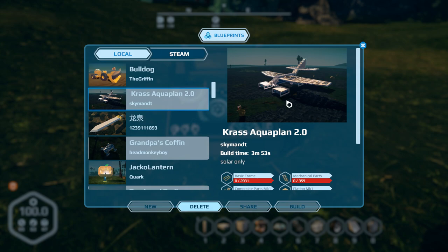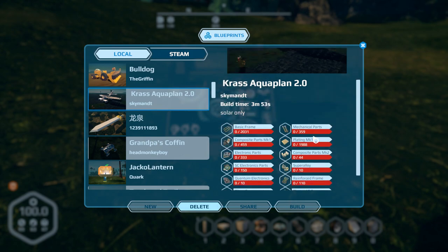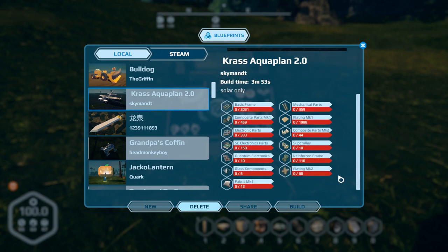The first one we're going to look at is the Crass Aquaplan 2.0 by Skyman DT. Build time is about four minutes. It's basically a seaplane — a floating seaplane. He's got it set to grounded mode, so when you get out of the cockpit it actually drops down and floats on the water. The build cost looks a little on the pricey side, but it's not a small plane.